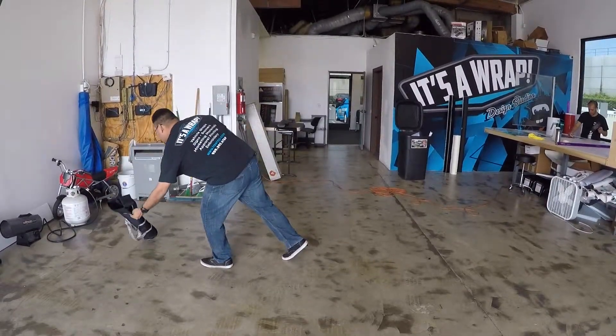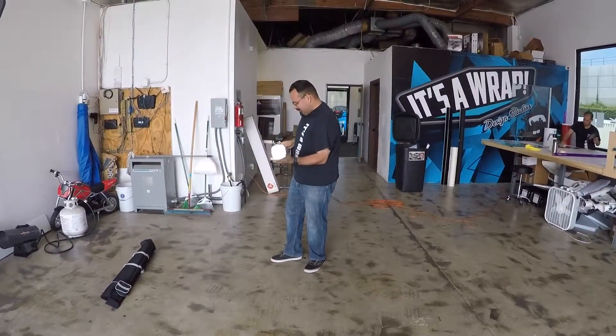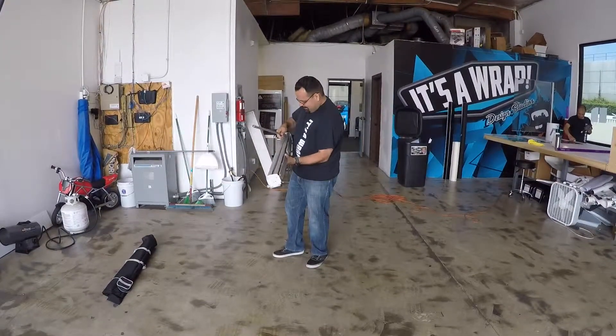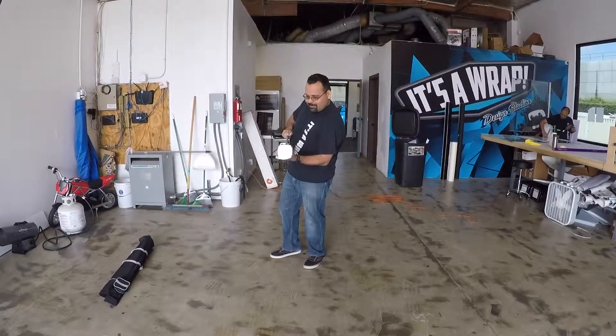Put the retractable banner stand case aside, maybe on the floor, or mounted on a mantle above the fireplace as a decorative display of your ingenuity in ordering the retractable banner stand from It's A Wrap Design Studios. The empty case would look perfect as a centerpiece on a dining table. You may be considered avant-garde.